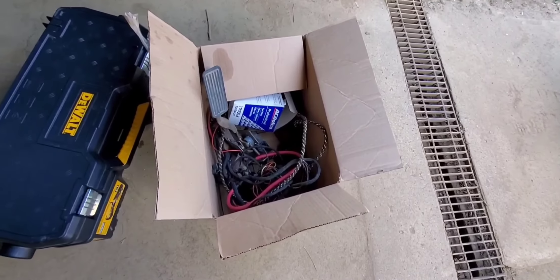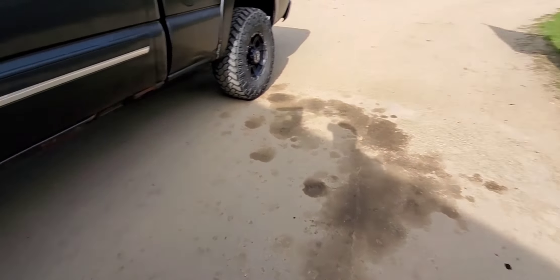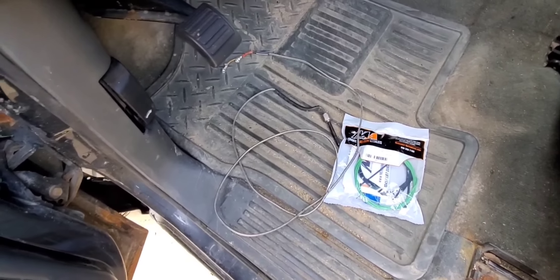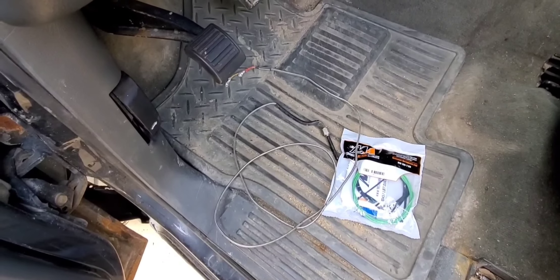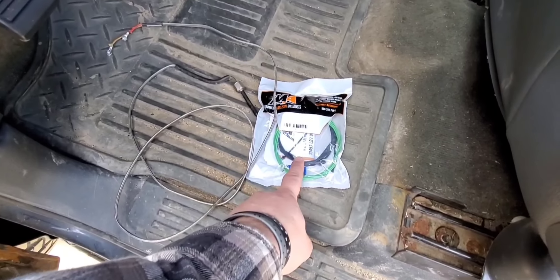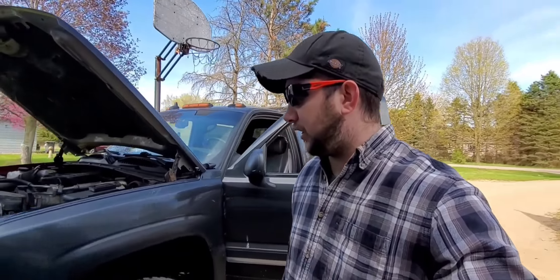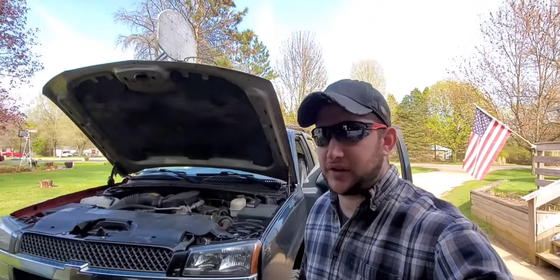We got our plow harness in there. We got our new EGT probe for the Edge because it reads a couple degrees cooler than my intake air temp. Our Merchant Automotive high idle kit, and then there's our plow controller. I've got a few other things that I need to install on this truck.